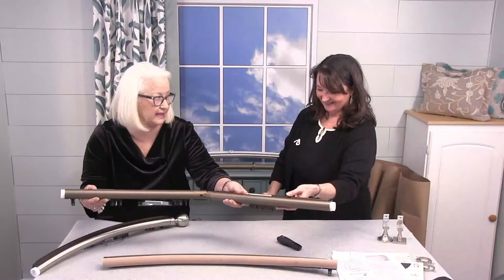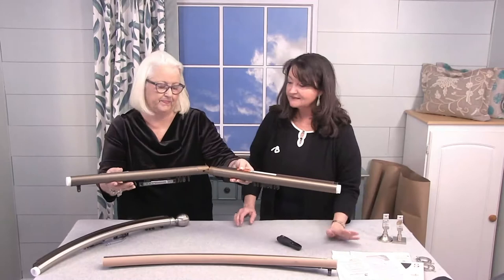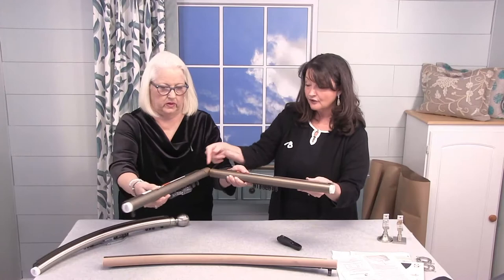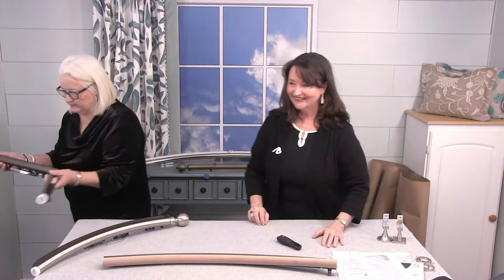Where you have two traverse rods that come together, they are joined with this hinged elbow at a right angle. That's a nice option. You can also use the hinged elbow on a full round pole as well — just know that in addition to a full round pole, it can also be used on a traverse rod.